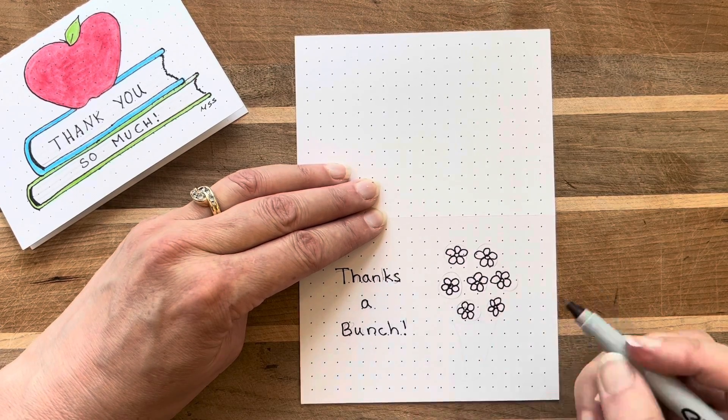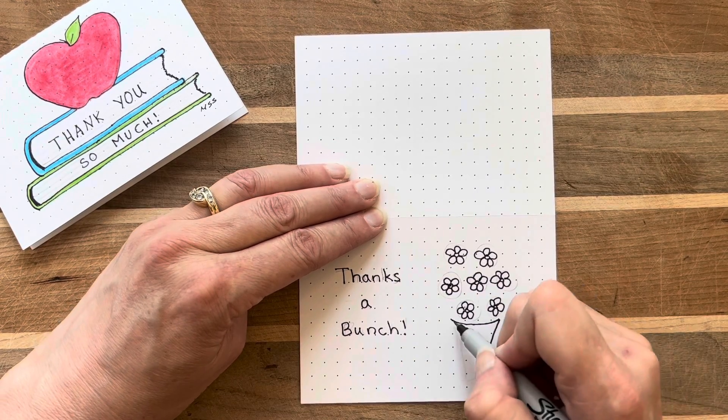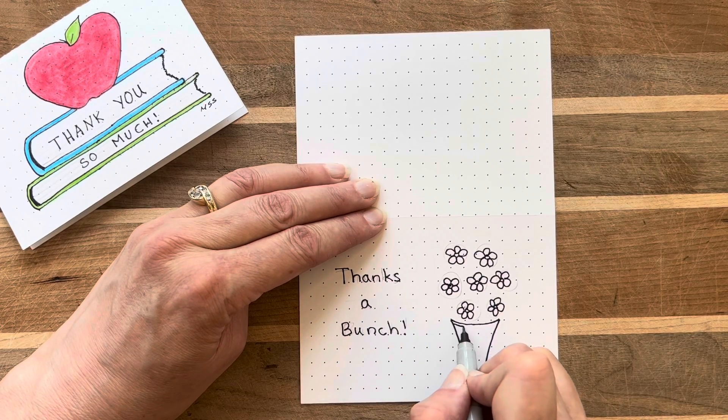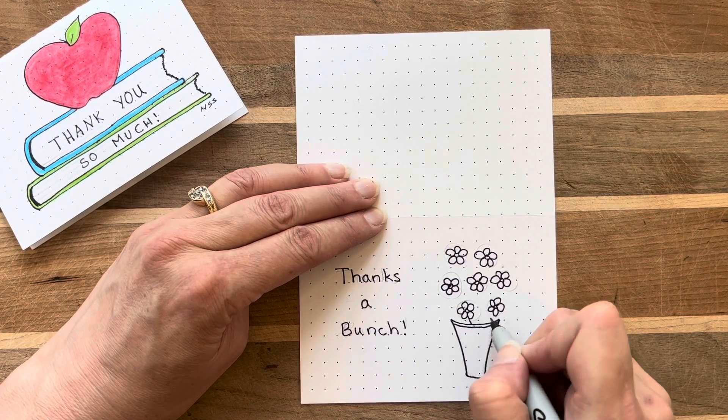I drew the vase with a little bit of a curve on each of the lines to make it look elegant and realistic. One parallel line at the top of the vase gives it just enough detail.